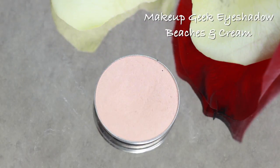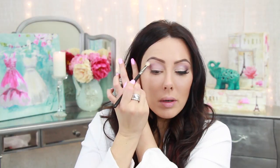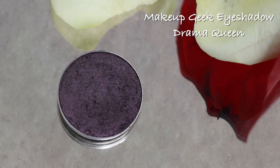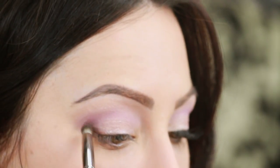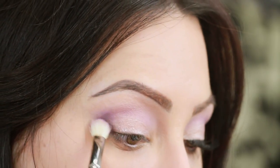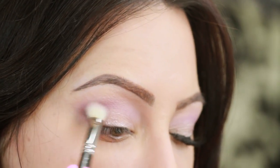Same brush, wipe it off, then go in with a color close to your skin — for me it's Beaches and Cream — and buff this under the brow bone to soften everything out using little circle motions. Then to darken the outer part of the eye just a little bit so your lid really pops on film, take a darker purple called Drama Queen with an outer V brush. Put just a tiny bit on the outer part of the eye and buff it out. If it's too dark, go back with the lighter purple and blend it out.